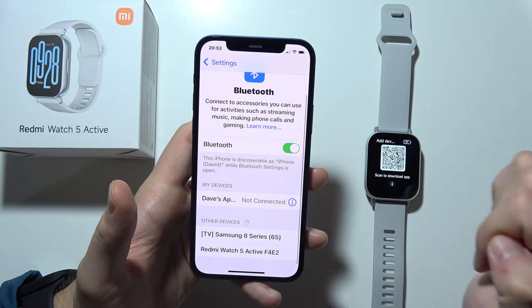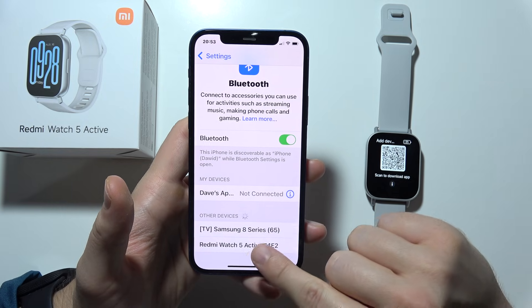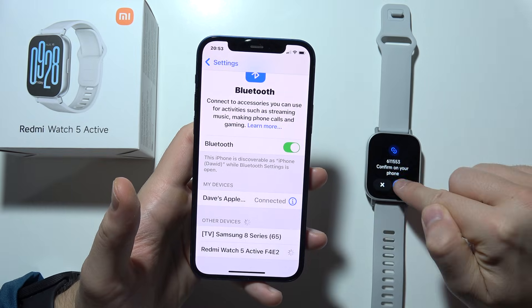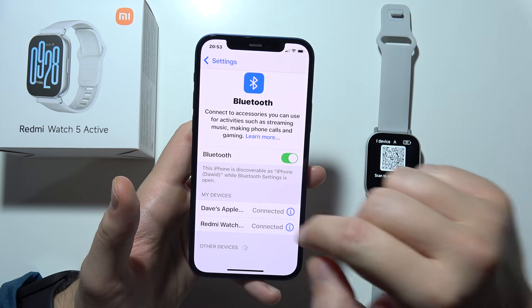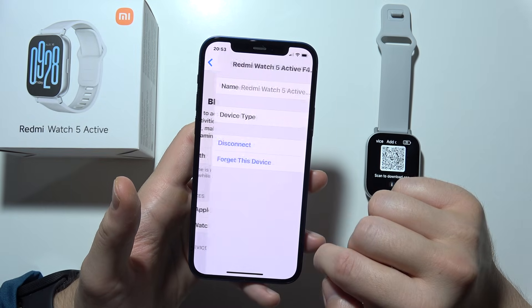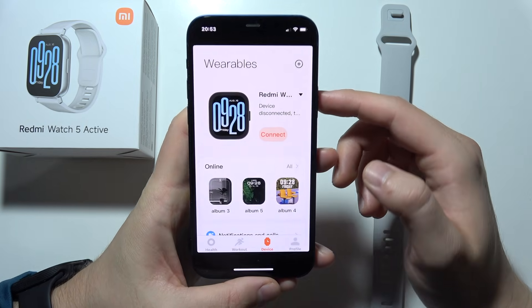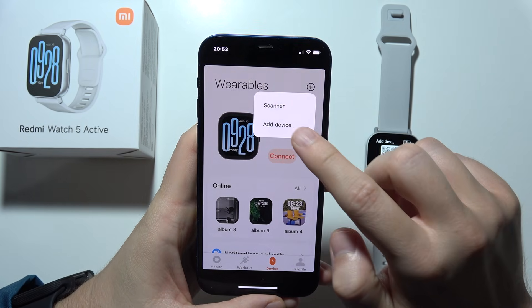Now you will have to select Redmi Watch 5 Active from the list. Accept the pairing on your iPhone and on your Redmi Watch. Then tap the plus icon and select to add a device.